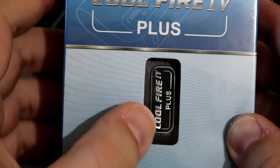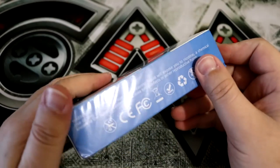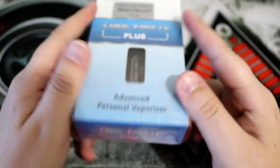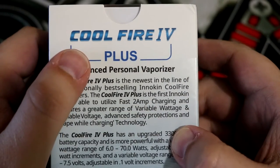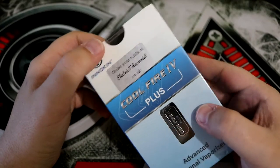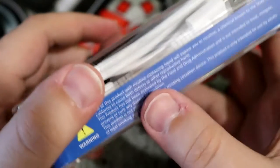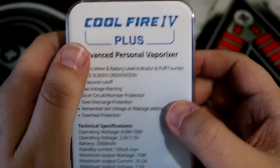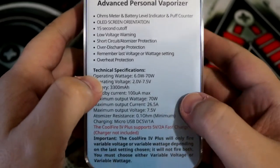Moving on, you can see that it says Coolfire 4 Plus, and it shows a little bit of the mod right here. Just below the name it says Advanced Personal Vaporizer. If we flip to one side we have a little warning, and the other side is a much bigger warning. At the top there is the kit, and at the bottom it says Coolfire 4 Plus once again. On the back side it states the product's name, then gives you an introduction and tells you about this mod, as well as telling you its many features.